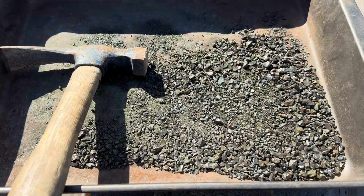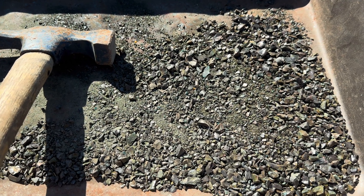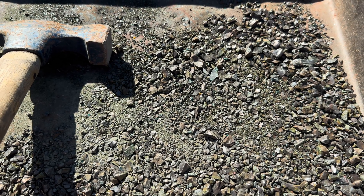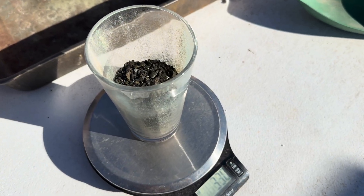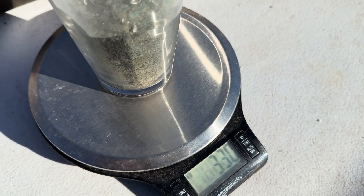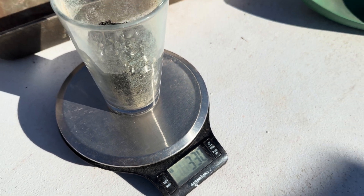Here is our material that I hand-crushed with my little rock hammer. We're going to weigh it out, make some flux with it, then smelt it and see what we get. Our concentrate and slag weigh 330 grams. Let's get some flux in this and get it going.